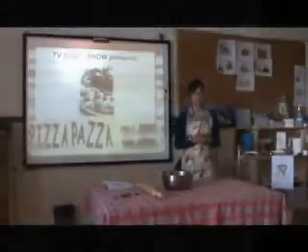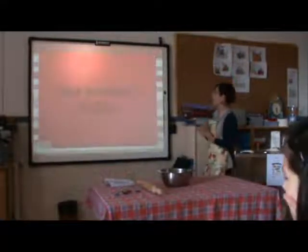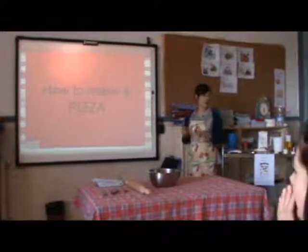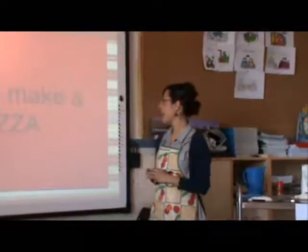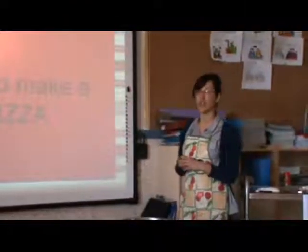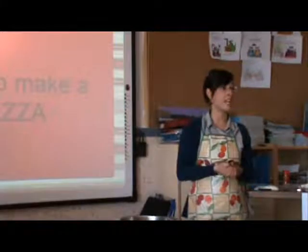The cooking class is about how to make a pizza. Everyone knows that pizza is a typical Italian product, and the origin of the most common pizza comes from ancient times.